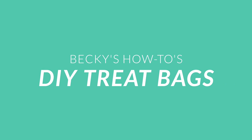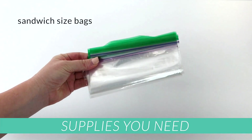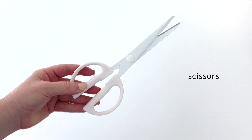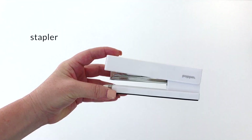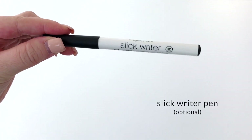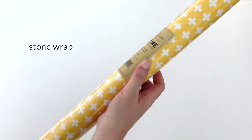Here's a quick idea to show someone that you love them without needing a special holiday. First of all, some sandwich size Ziploc bags, a pair of scissors — any kind will do — a stapler, a Slick Writer, which is completely optional, some stone wrap, and of course, a homemade treat.